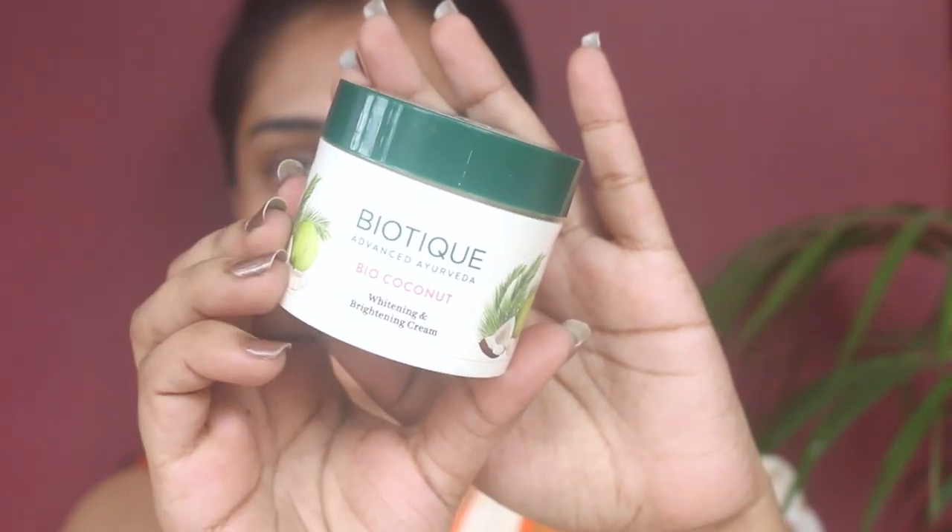I'm starting off with some moisturizer — I'm using the Biotech Bio Coconut moisturizer. I'm applying this on my face with my fingertips and also a little bit on my neck area.